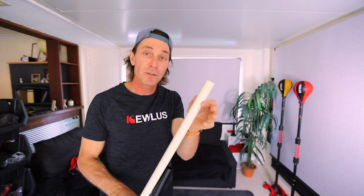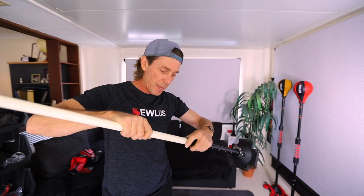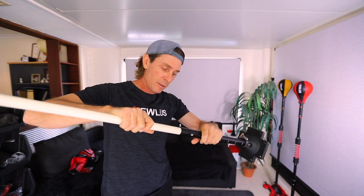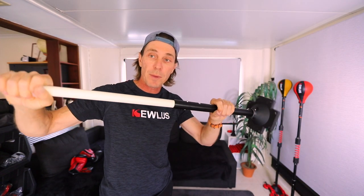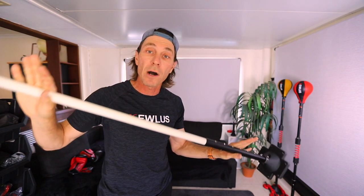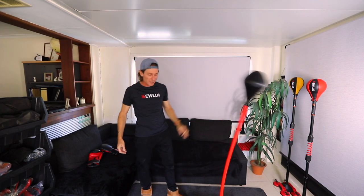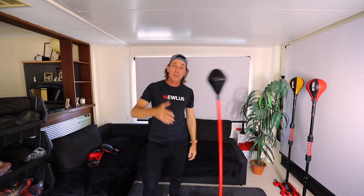I've inserted the spring button — the double button — into the pipe. Now when I insert it into the click mast, it just lines up and the button locks it in place, so I can set whatever height I need. Here it is, painted red, and it looks really nice. I'm going to throw some gloves on and try it out.